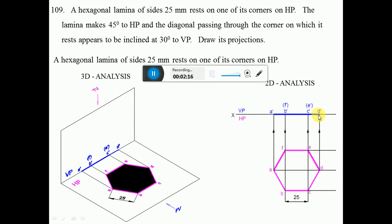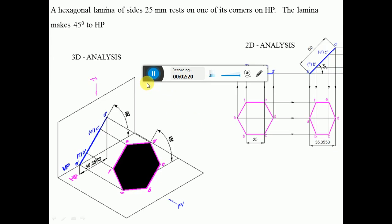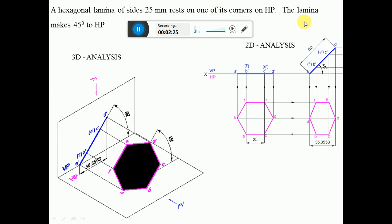The lamina makes an angle of 45 degrees with HP — this is the surface inclination with respect to HP. The surface inclination is seen in the front view, where the surface is inclined at 45 degrees. Since the surface is perpendicular to VP we get a line in the front view. A dash, B dash, C dash, and D dash are visible; E dash and F dash are invisible. The lamina is then rotated so it rests on corner A, with A dash on the XY line.